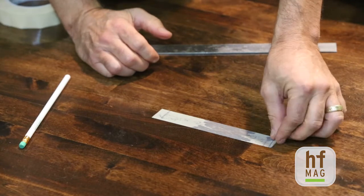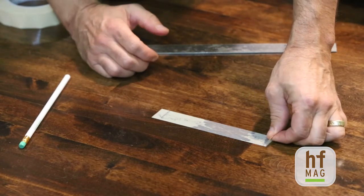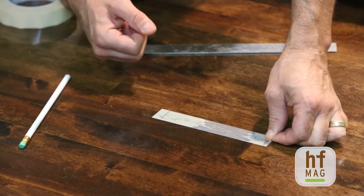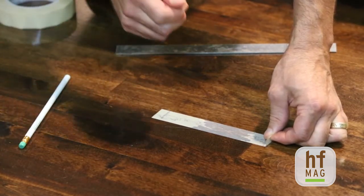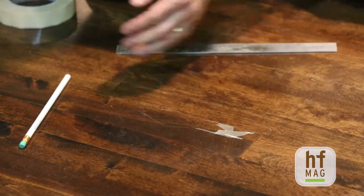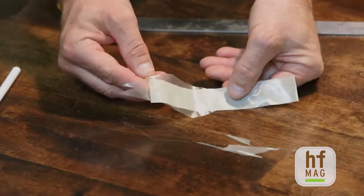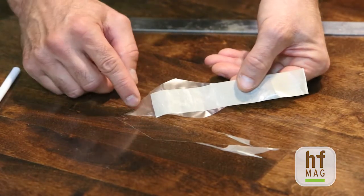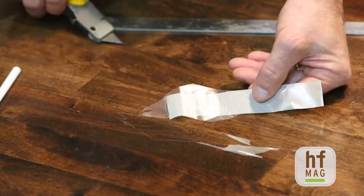After it's down, you want to make sure you pull the tape. You don't want to jerk the tape — you want to pull it rapidly. As you pull it back, you're pulling it at about a 180-degree angle to itself, which means you're pulling it straight back off the floor. You can see we had pretty significant finish failure here in terms of adhesion, and you can see where all the finish has peeled away from the flooring surface.